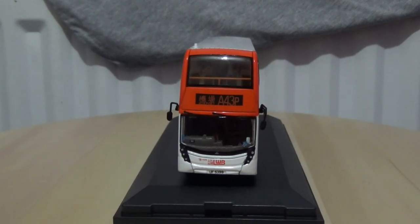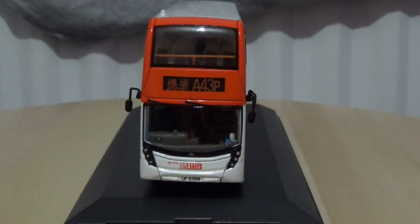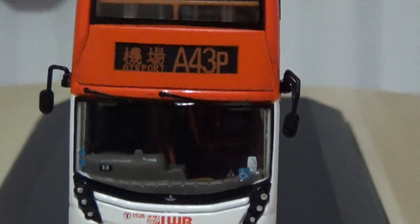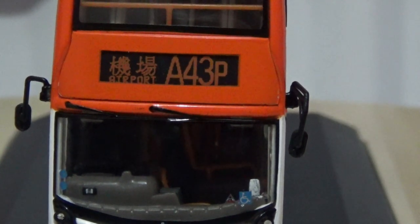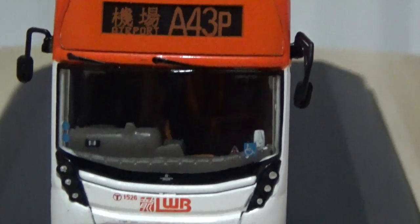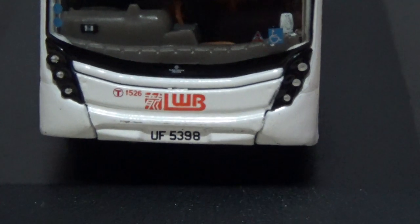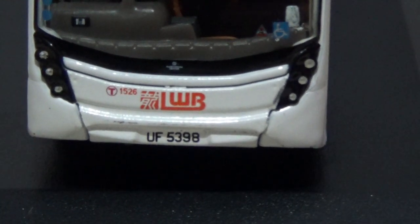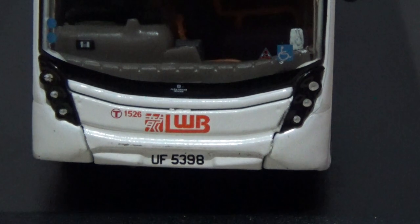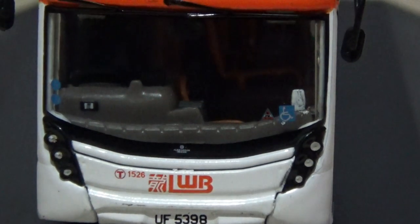I'm going to bring the model to face head-on with the camera and zoom in on the front details. The destination in English and Cantonese is airport, the route number is A43P, and the registration plate of this model is UF5398. I'm not entirely sure if the headlights are glazed, printed, or a blend of both.